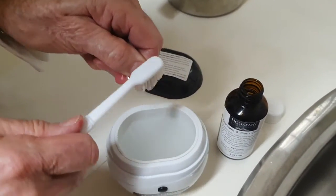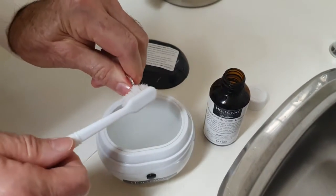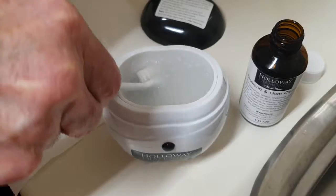I'd actually dipped this ring in olive oil, so you can see that the olive oil is coming off pretty easily — it's already starting to look clean. I'll throw it in for a minute and dip it out with the toothbrush.